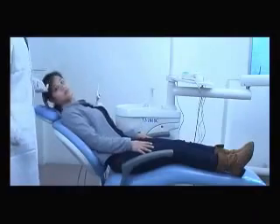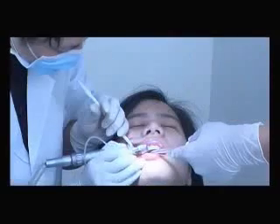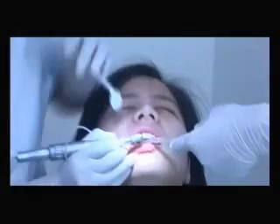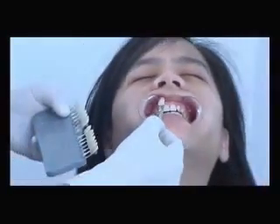Let the patient lie on the dental unit. Clean the teeth with the cleaning equipment, then use the polishing device to polish the surface. Use the 16-color Vita shade guide to compare the patient's original teeth color, then take photos and make a record.